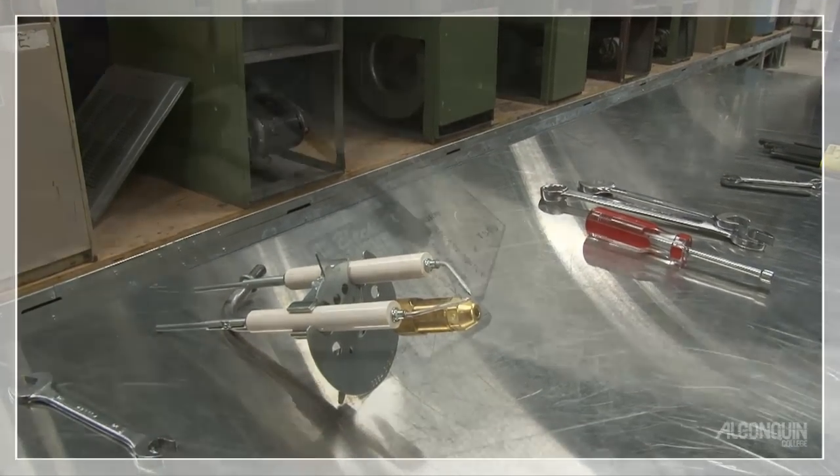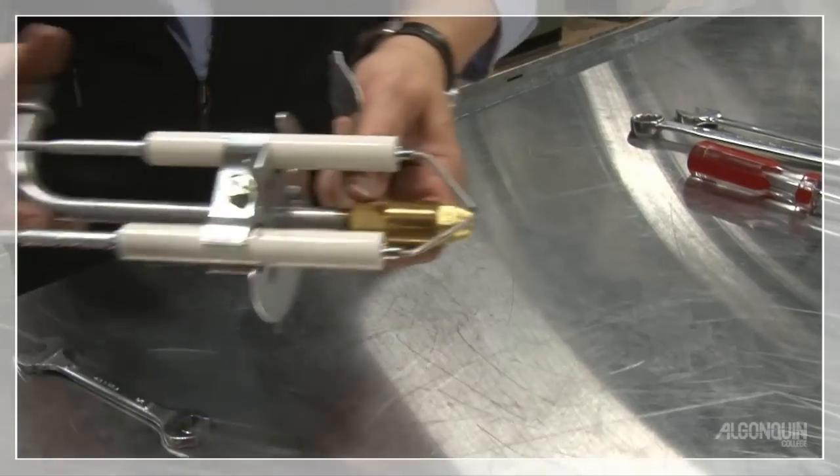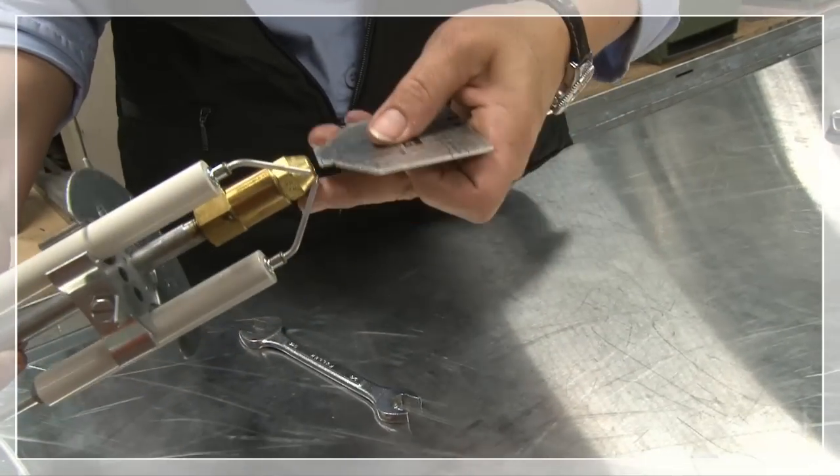Get the T-bar. Here's the T-bar, pointing out the AC settings, and it's the 716 standard setting for the AFG.